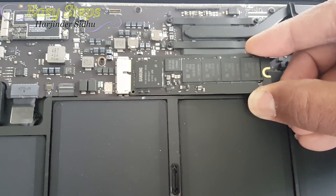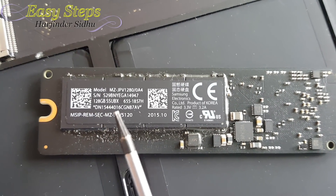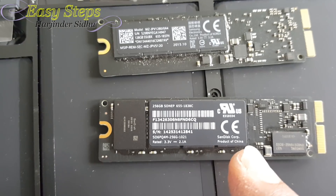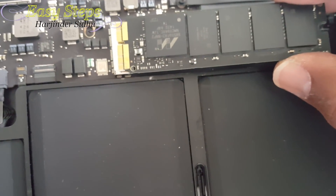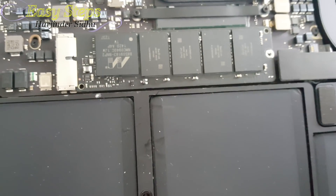This is the 128GB flash drive. Replace it with the 256GB — the process is the same as you can see. Push it in all the way, then put the screw back in.